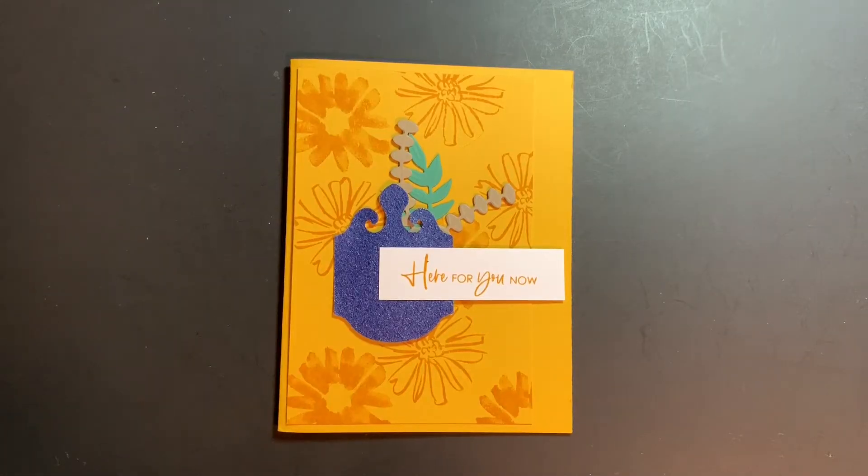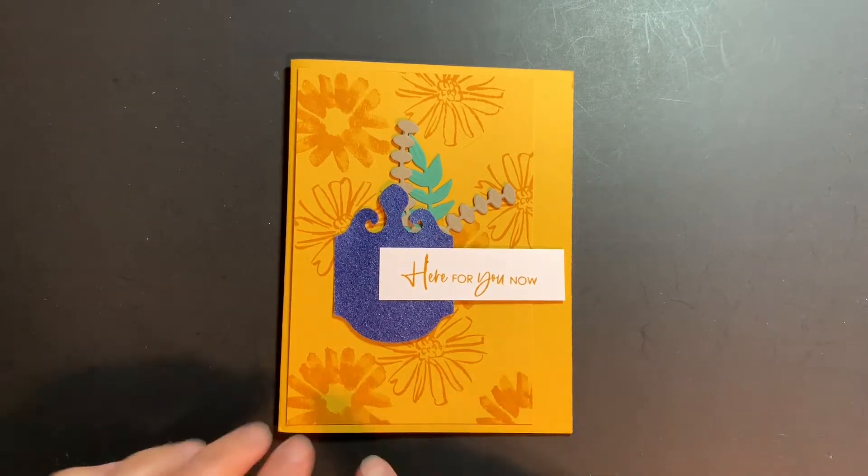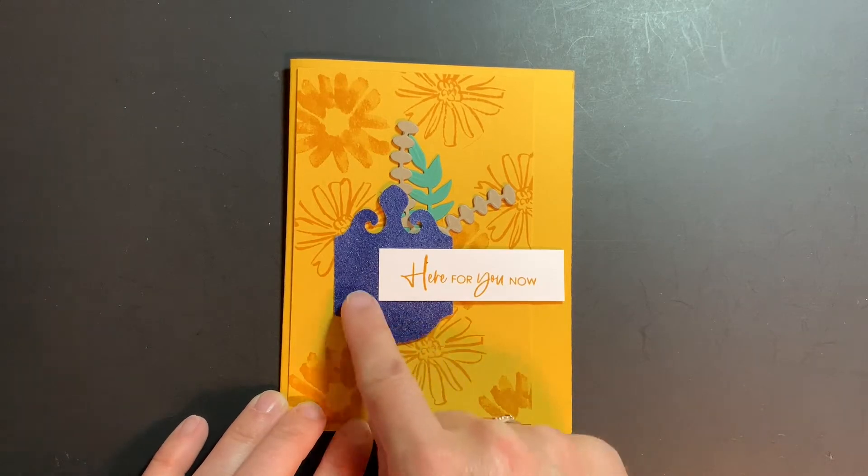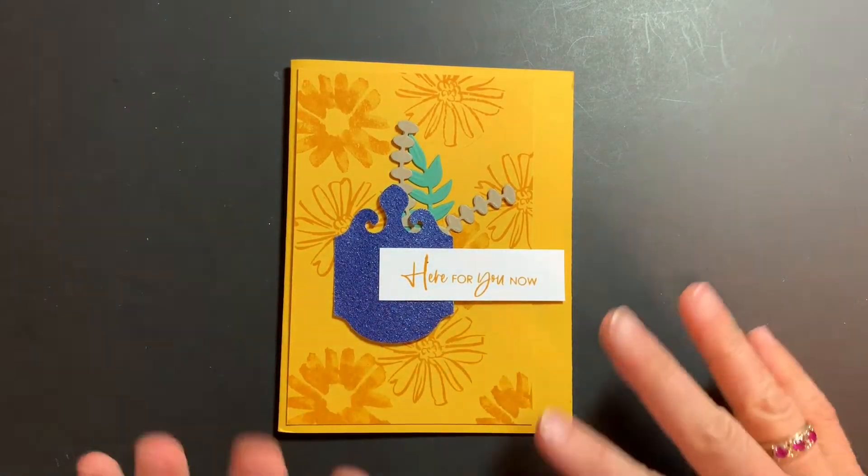Hey everyone, it's Michelle with Stamping with Michelle. I am here with another Minute to Make It video. Today's card features the Color and Contour stamp set and the Ombre Specialty Paper, the Elegant Tag punch, and all kinds of goodies.